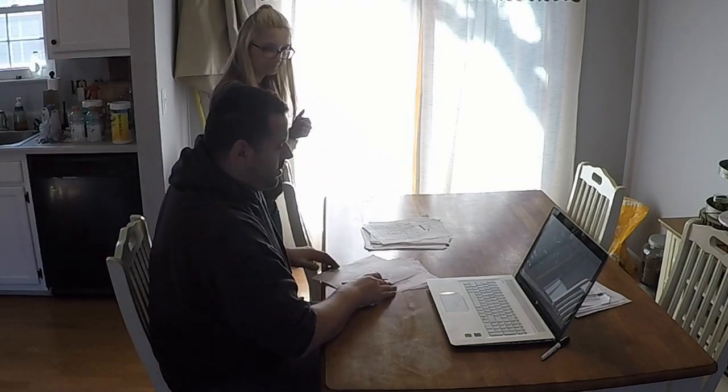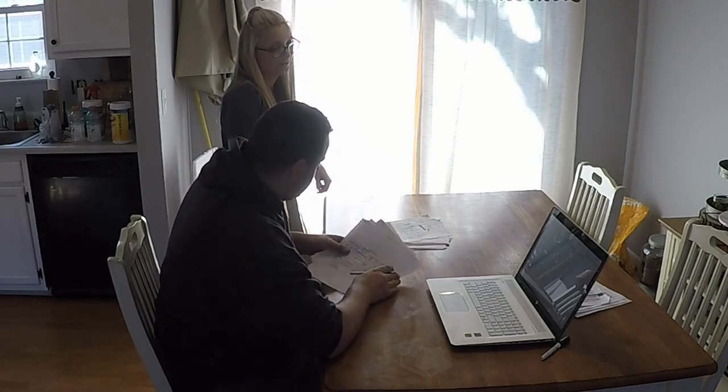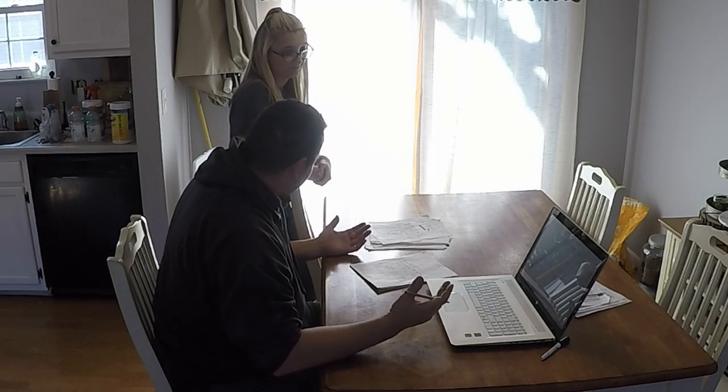Wife comes home: 'Hey babe, what are you working on?' 'Oh, just some car stuff.' 'You didn't have any car parts on the table, did you?' 'Do you see any car parts on the table?'